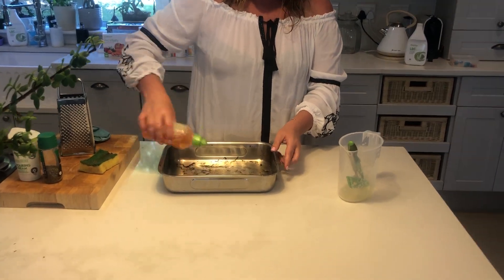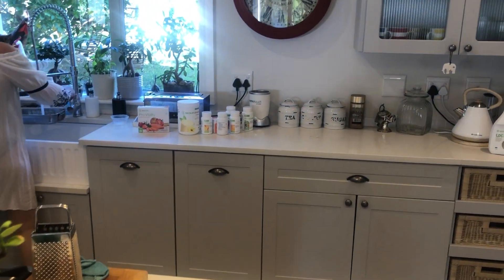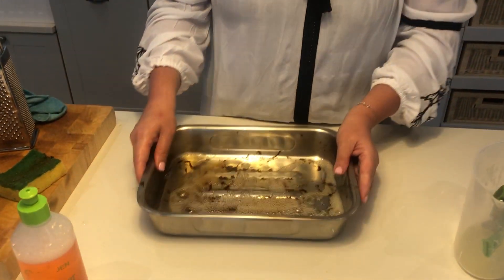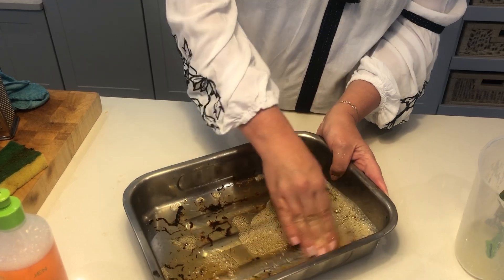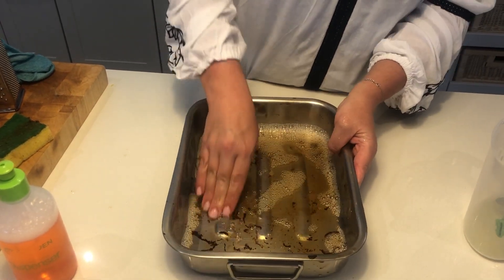Now if I squeeze a little bit more and add a bit of cold water — you don't have to have hot water to activate this to get it working properly. Look at that. I'm just using my fingers, I'm not even scraping. It really is a phenomenal dish washing product.